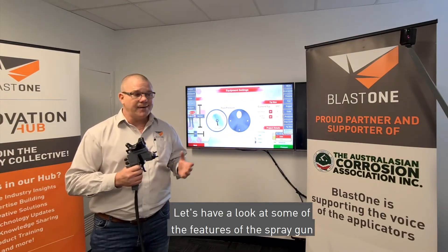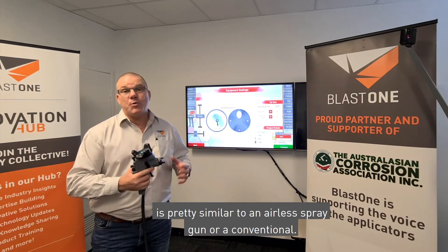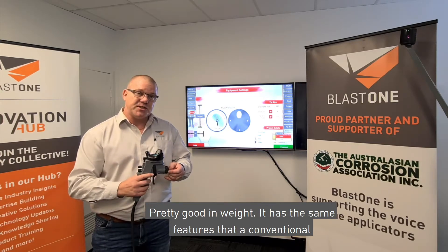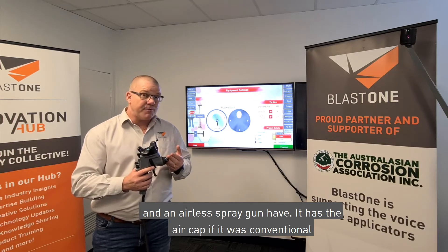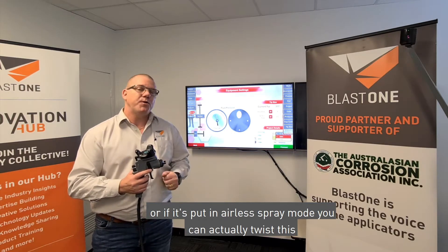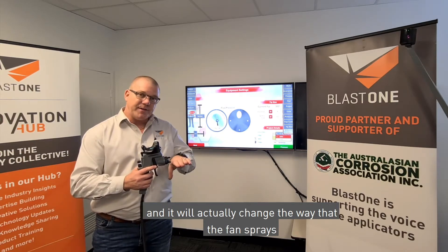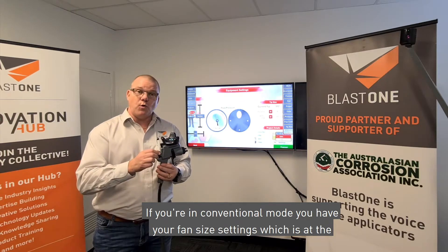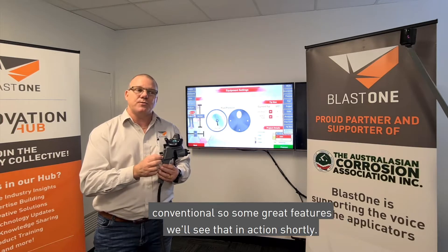Let's have a look at some of the features of the spray gun in this virtual spray unit. The weight of the gun is pretty similar to an airless spray gun or a conventional. It has the same features — the air cap for conventional mode, and if you put it in airless spray mode you can twist it to change the way the fan sprays. In conventional mode you have your fan size settings at the top and your fluid control.